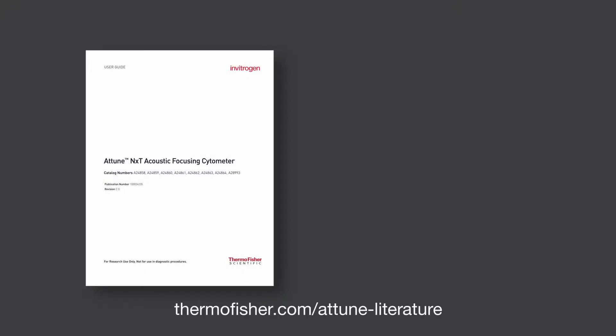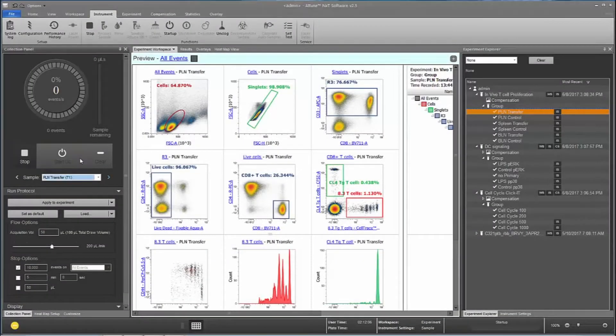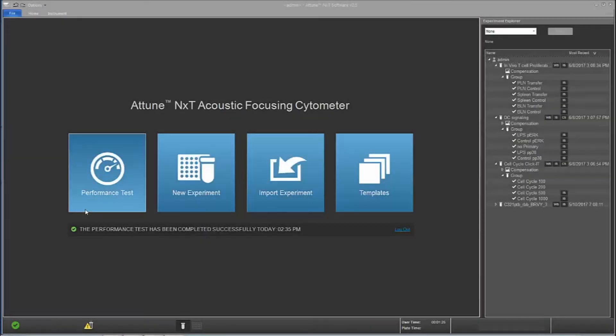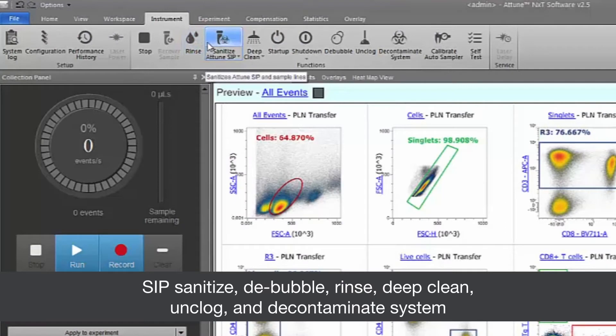Detailed instructions can be found in the Attune NXT Acoustic Focusing Cytometer User Guide or the Attune NXT Acoustic Focusing Cytometer Maintenance and Troubleshooting Guide. Visual inspection, system startup, performance testing, and shutdown should be performed daily. Other maintenance functions should be executed as needed.